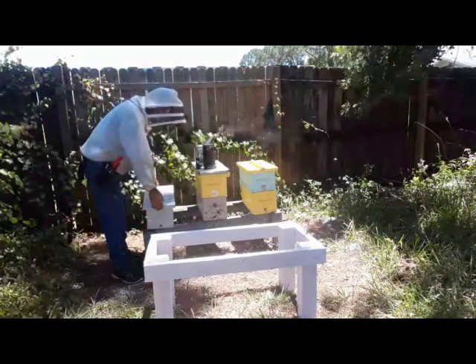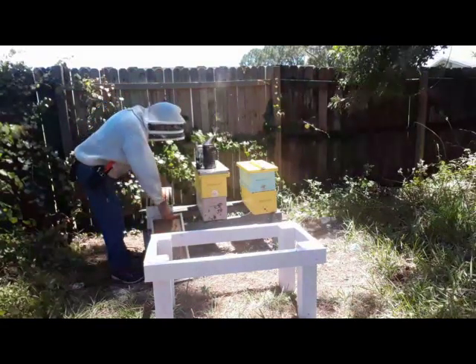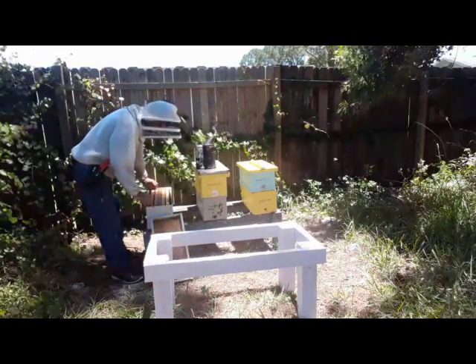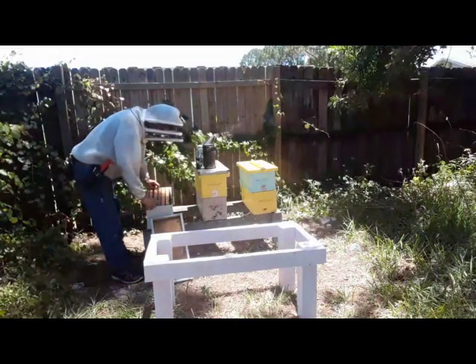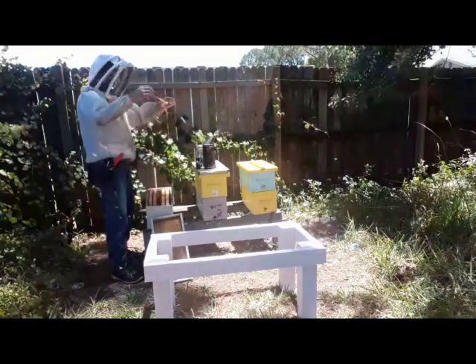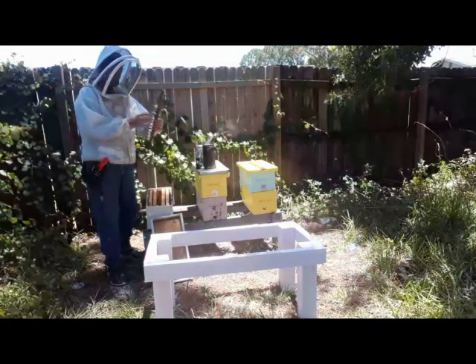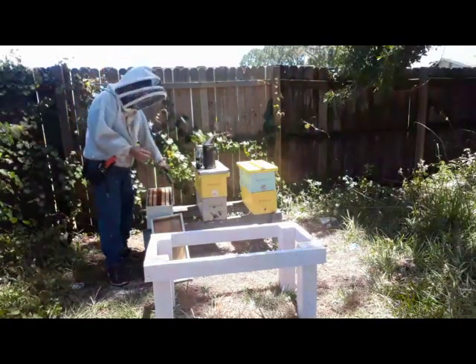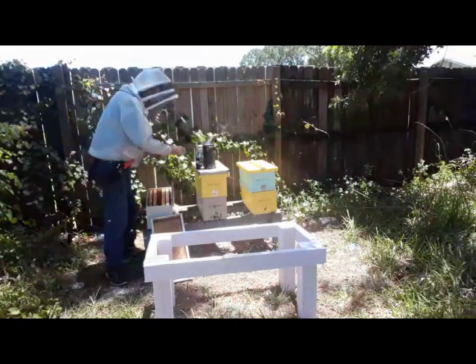I'm hoping to get four to six queens out of here. I did shake some nurse bees in last week to try to help it along, but that was the problem — the cell builder is really good for a few weeks. I got one. I wasn't expecting a whole lot but I got one. I'll stick it in the incubator and come back and go through the whole thing.